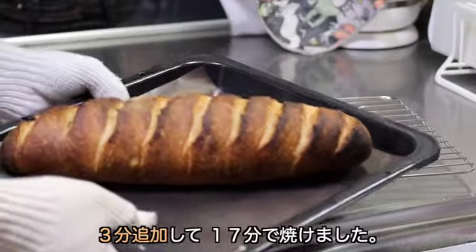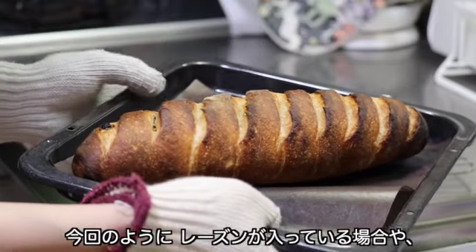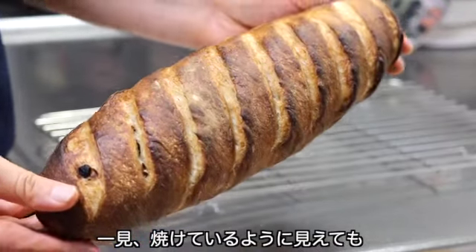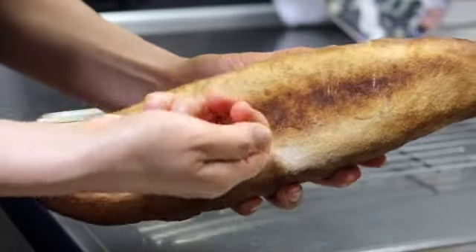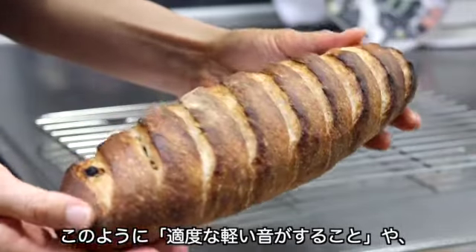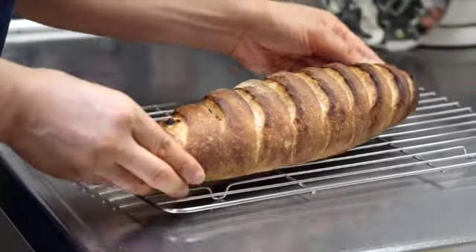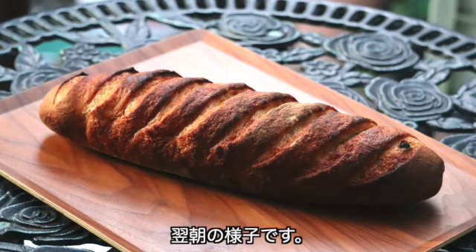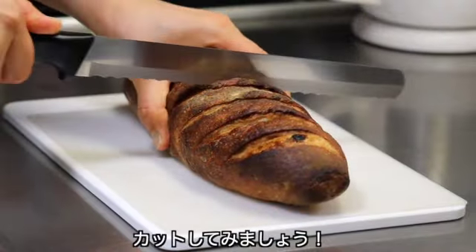厚い天板に生地を滑り込ませます。すぐにタルト石をめがけてスチーム用の水をかけ、扉を閉めてそのまま4分放置します。4分後、温度を230度に下げ、14分から様子を見ながら焼きます。残り2〜3分ごろ天板を前後入れ替えて焼きムラを防止します。3分追加して17分で焼けました。レーズンが入っている場合は一見焼けているように見えても中身が焼けていないことがあるので注意しましょう。コンコンと適度な軽い音がすること、持った時にずっしり重すぎないことが焼けているかどうかの判断基準になります。